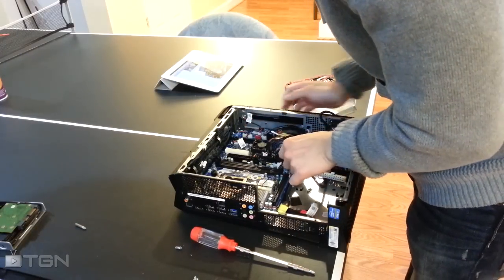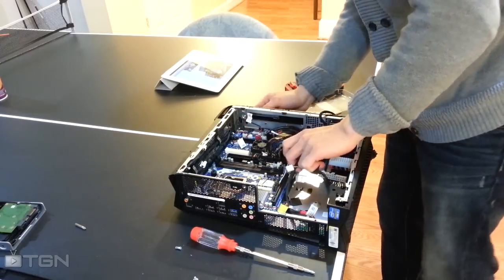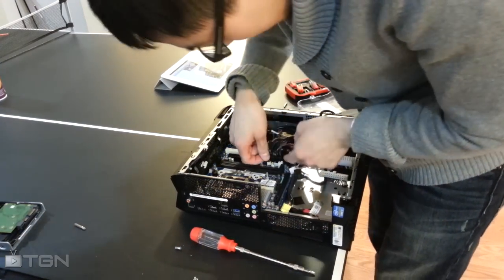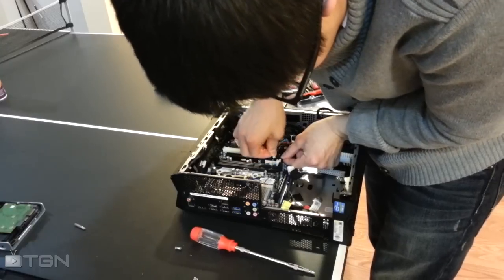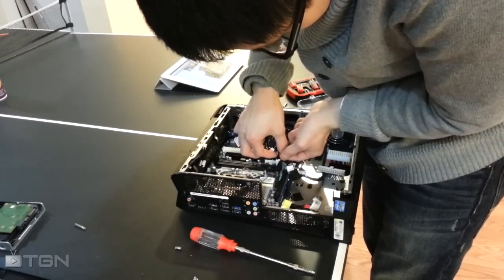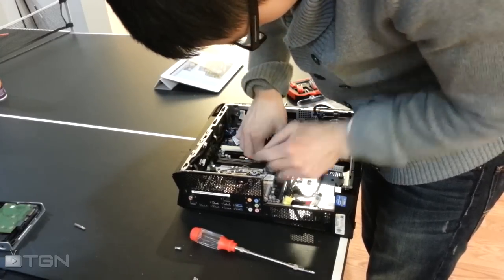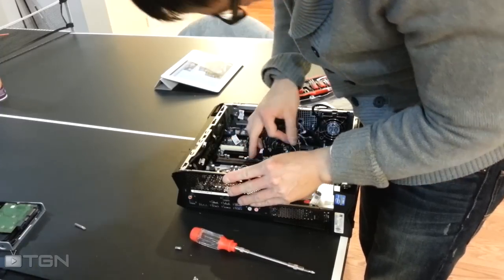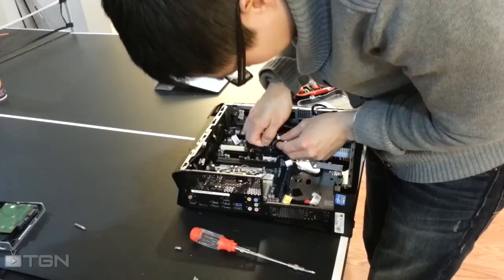This is, I think, a front USB port. This might be a front USB port. HD audio or something. And then the SATA.